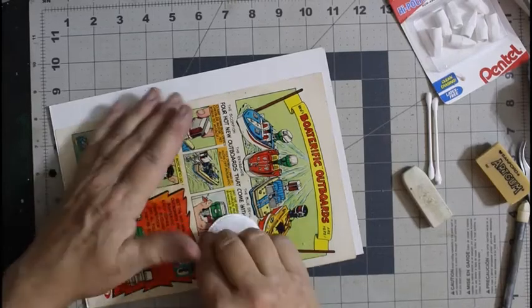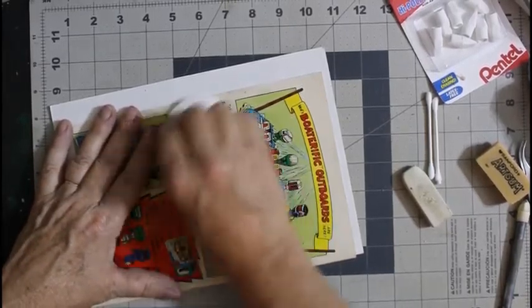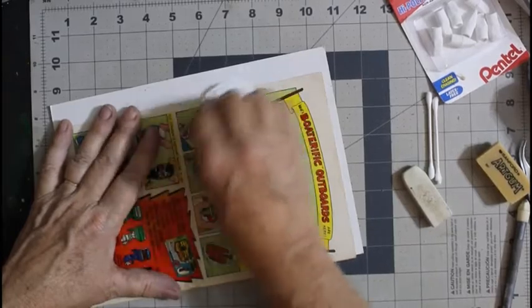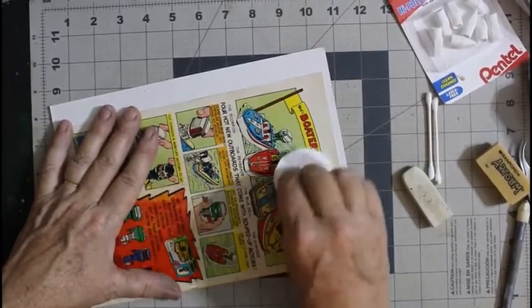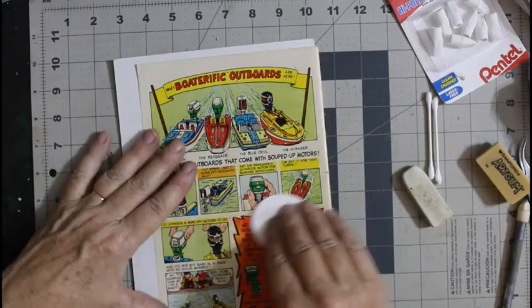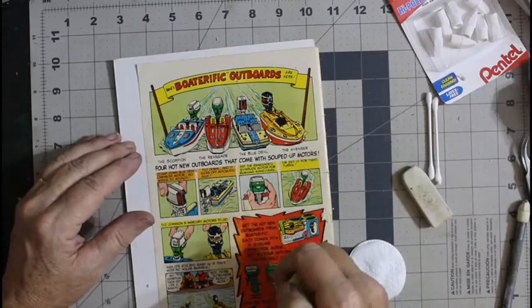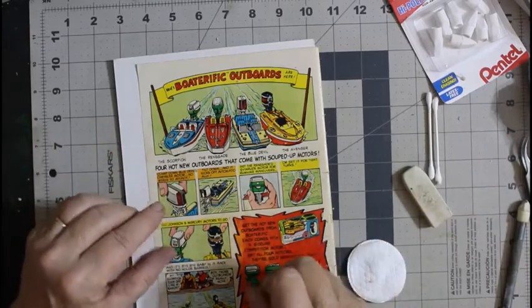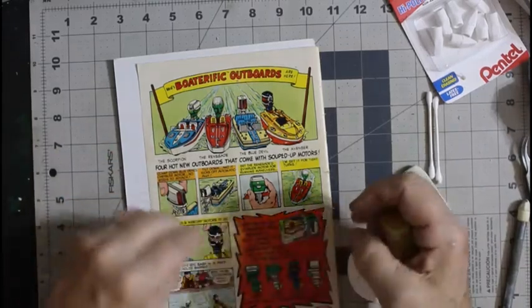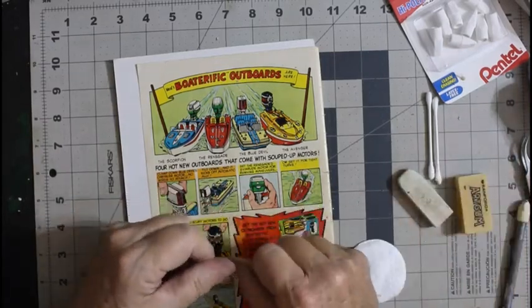I don't use pink erasers — I don't like them. I like the white and the art gum erasers; they seem to work better for me. I do know people that use pink erasers and they swear by them — that's just not my style. But they get good results so I'm not going to say they're wrong.